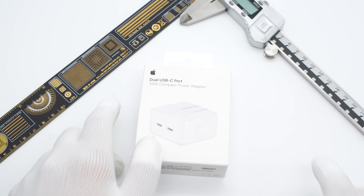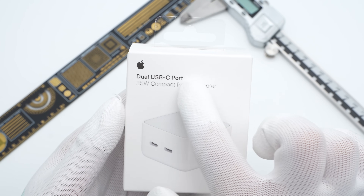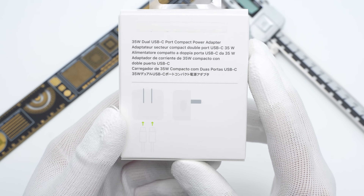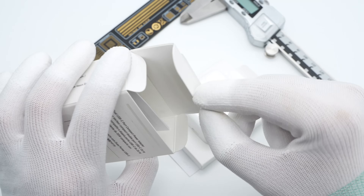The pure white packaging continues the Apple design. The product name and Apple logo are in the upper left corner. Flip to the back, you can see two USB-C cable ports on this charger. Open the box, there is only the charger without the cable.